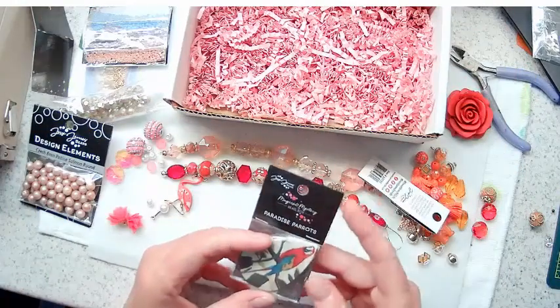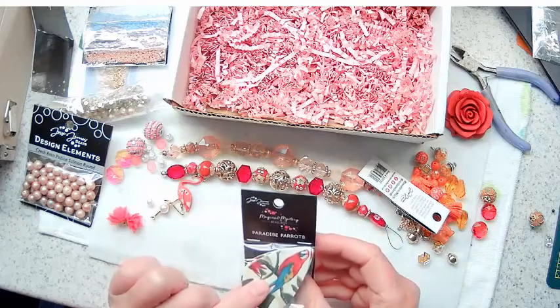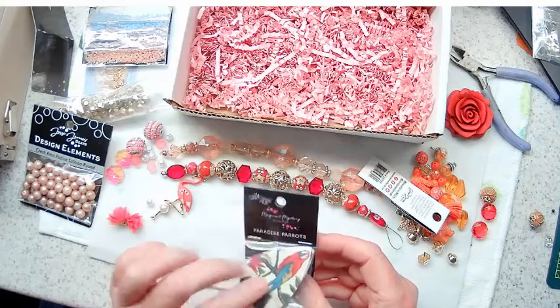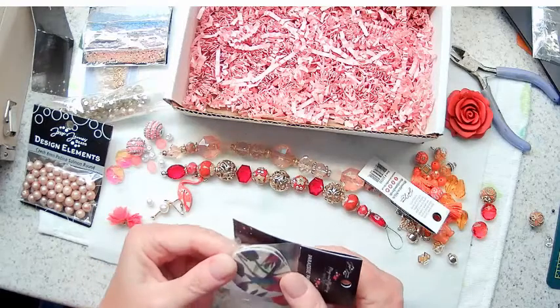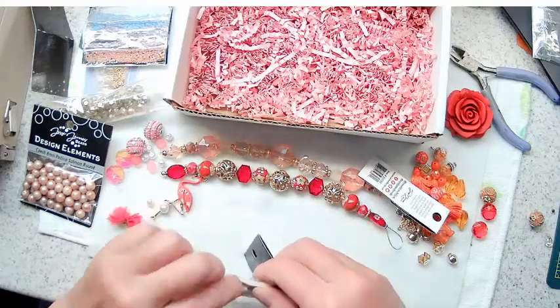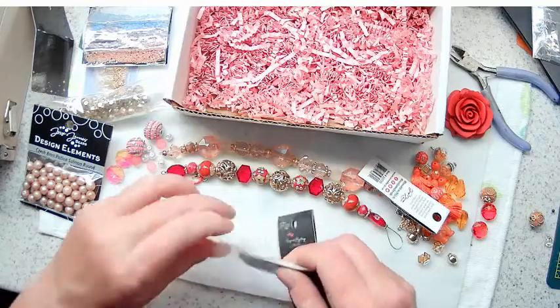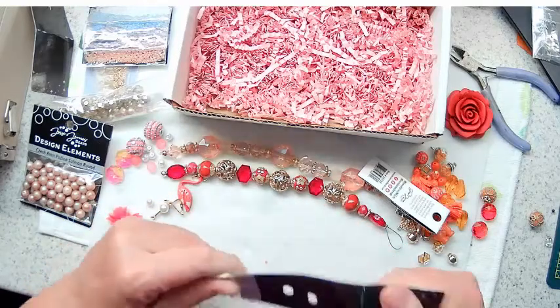And then the pièce de résistance - look at that pendant! Paradise Parrots - there are two of them in there. They kind of have the feel of leather. Let me see if I can take them out so we can take a look.